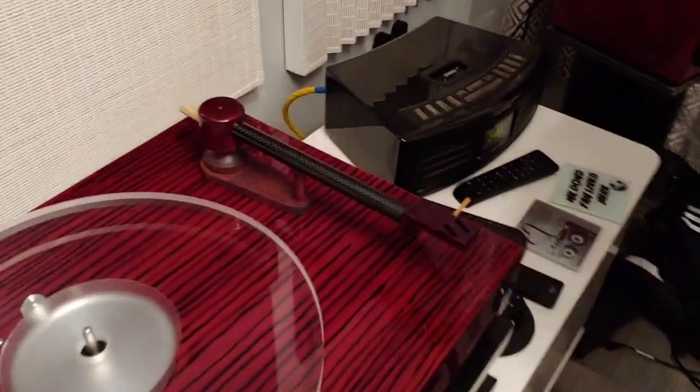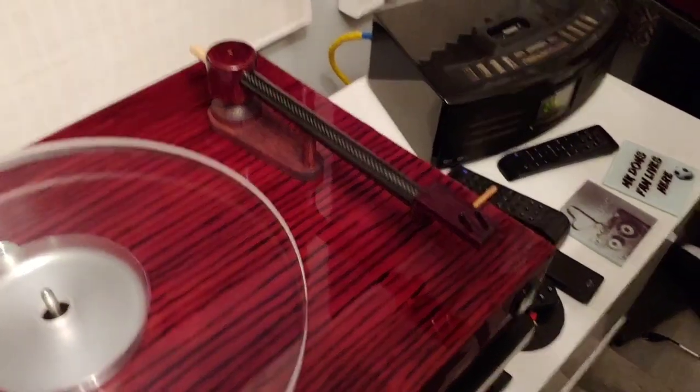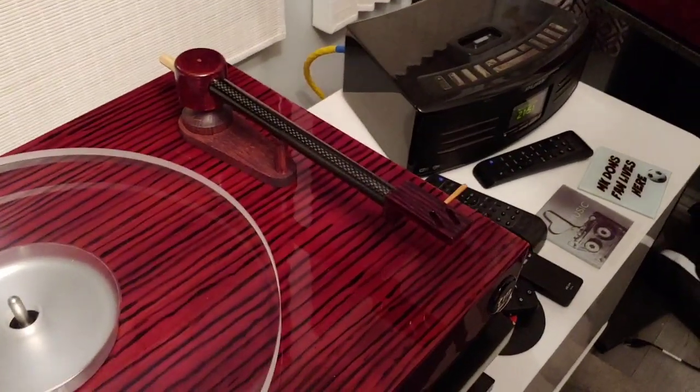Hello guys and welcome back to another Tweaker Man video. I came down this morning, looked at my turntable and something was missing - someone's nicked the RB250 arm! I replaced it with this: it's the new Tweaker Man arm.